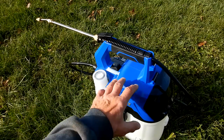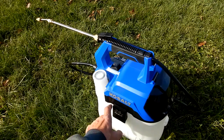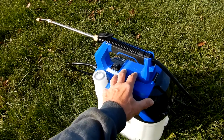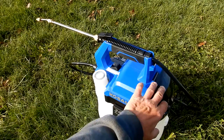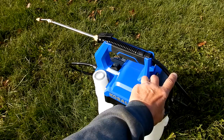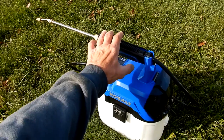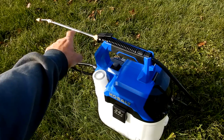Here's the core unit. You have the base which holds your fluids, the top piece which has the pump switch and battery compartment, the hose for the product to go through, the handle with the trigger switch, and the wand.